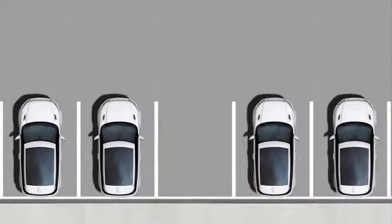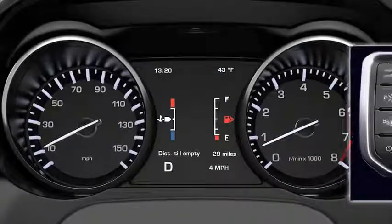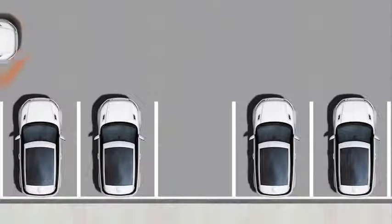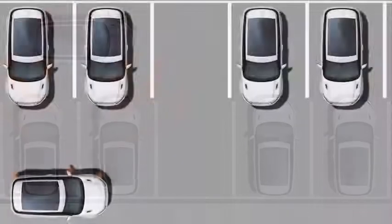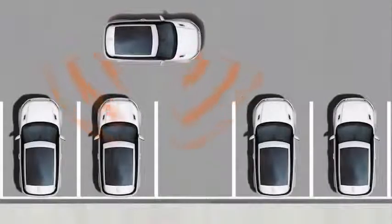Here's how to perpendicular park using Park Assist. When you see a space at a 90-degree angle to the vehicle, drive towards it going no faster than 11 miles per hour. Then press the Park Assist button repeatedly until Perpendicular Park is selected. The system will then automatically search for a space on the passenger's side. If the space is on the driver's side, signal a turn in that direction.